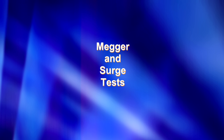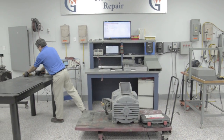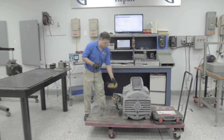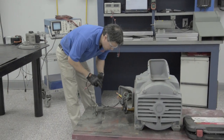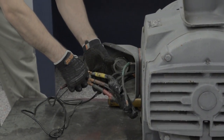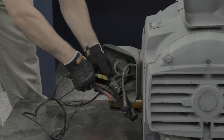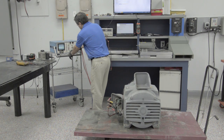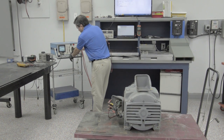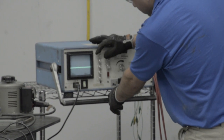We begin every motor repair with a megger and surge test. These are dielectric tests that will test the windings. First, the motor is tested using a megohmmeter. This test will confirm the insulation strength of the motor windings, as well as if the motor is shorted to ground in any way. However, you cannot completely test windings with a megger test alone, which is why we perform a surge comparison test. This allows us to monitor the waveform patterns of the phase-to-phase insulation quality within the motor's windings while under an electrical load.